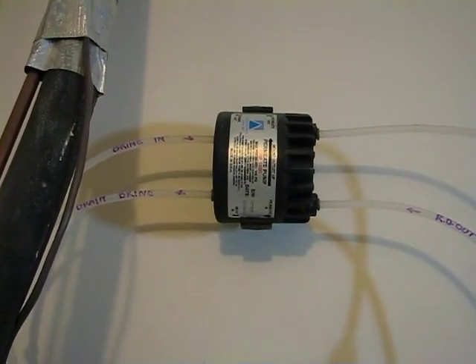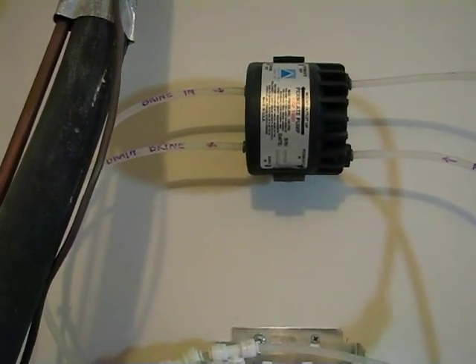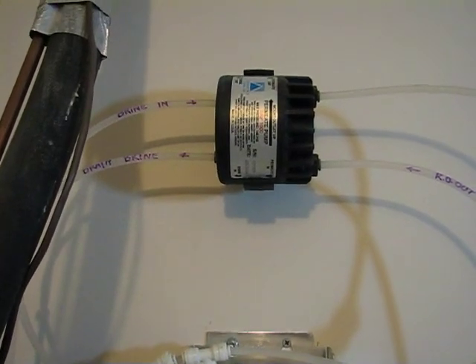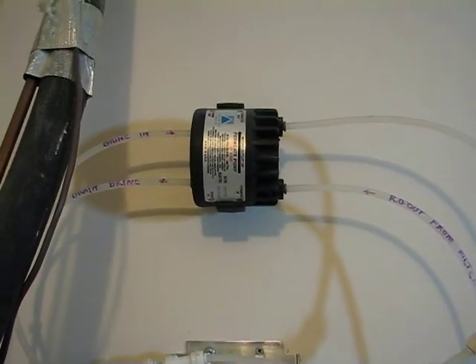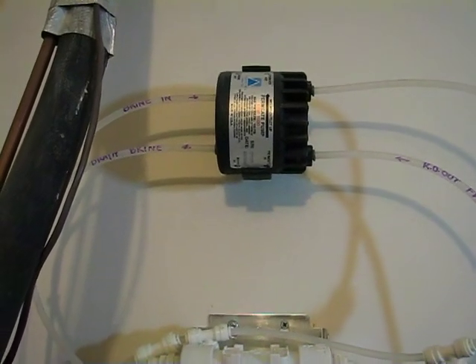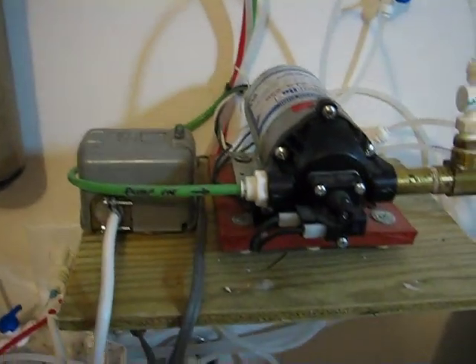The low side of the membrane is then dropped down further relative to its input, which does what? It increases the pressure differential across the membrane, which increases the output.